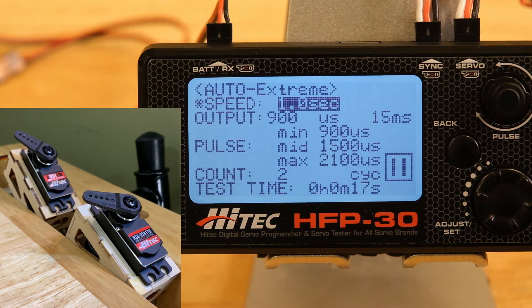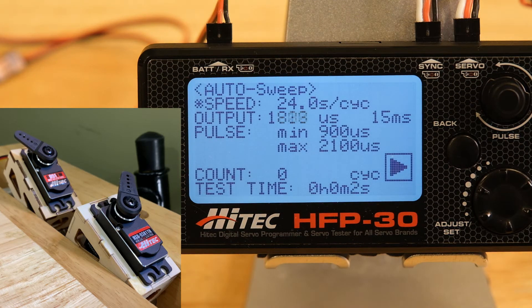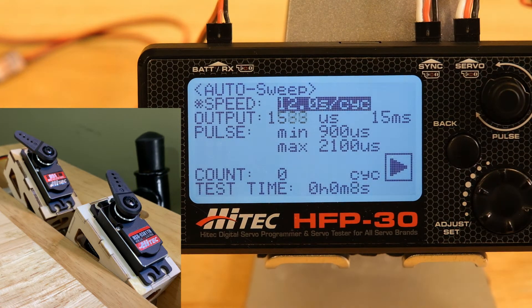Next is sweep. Sweep is going to do a smooth, continuous sweep for the period of the speed setting. Right now it's 24 seconds to cycle, so it's going to take 24 seconds to move all the way from min to max. You can speed that up by changing it to, for example, 12 seconds. This is just a nice, smooth sweeping motion between the set min and max pulse widths.